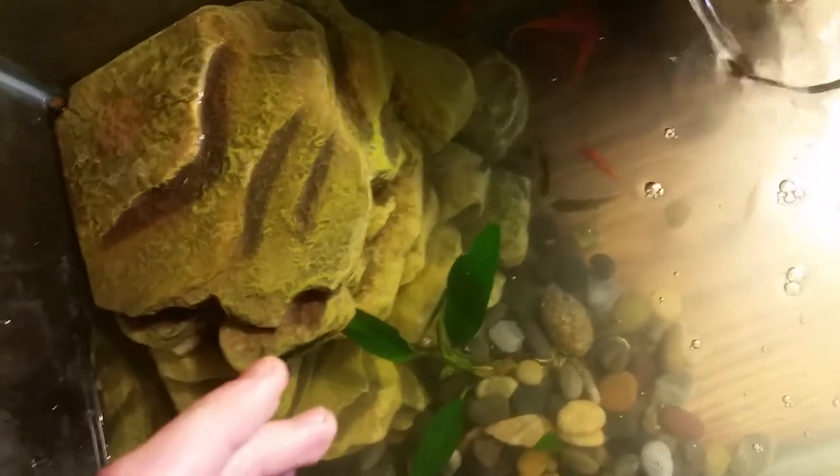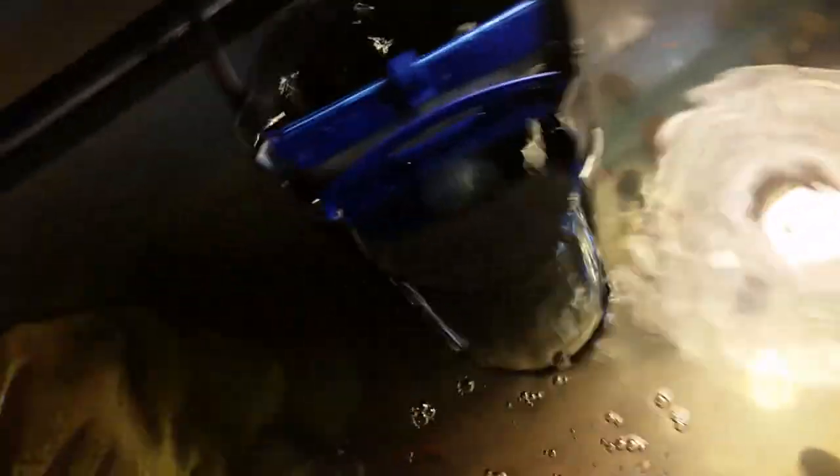That was my female red-eared slider — we all thought she was going to die but she recovered. She would bask all day and I think she had a respiratory infection too. Now that I know more, I can tell it's a minor eye infection — he's not going to die. I noticed he was starting to squint and the next day his eyes were more closed. I'm going to make a tutorial on how to treat eye infections, so subscribe and check that video out — link in the description. See you later, bye.